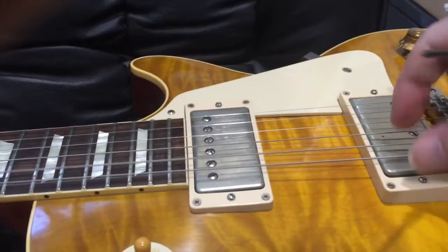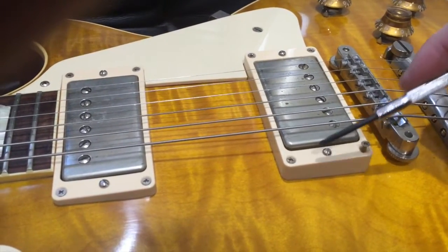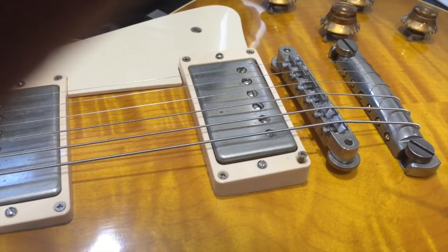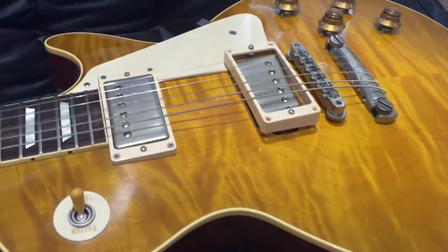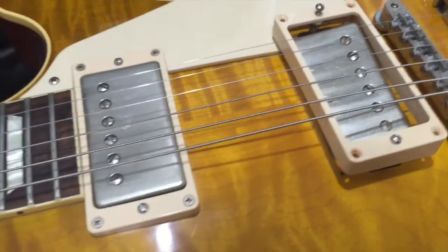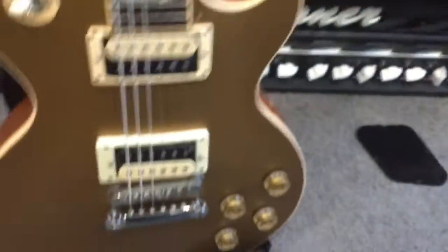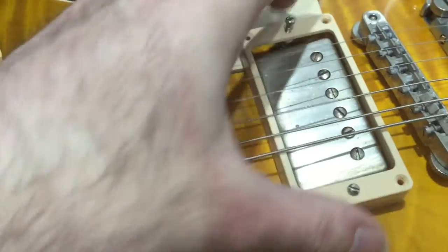You'll need to loosen the strings off, then undo all six screws including the middle one here as well. Make sure you undo all six and put them somewhere safe. Strings are nice and loose - take them off if you even want to. Before I do the next thing, make sure you make a note of the way your pickup is sitting. You can see my screws are at the back. If you've got zebra pickups, white one at the back, just make sure you've got your pickup the right way around. Now we're going to lift all of this out and take the pickup out and replace the cover.